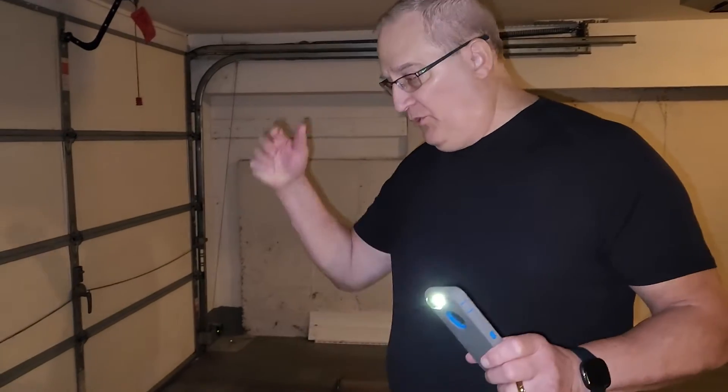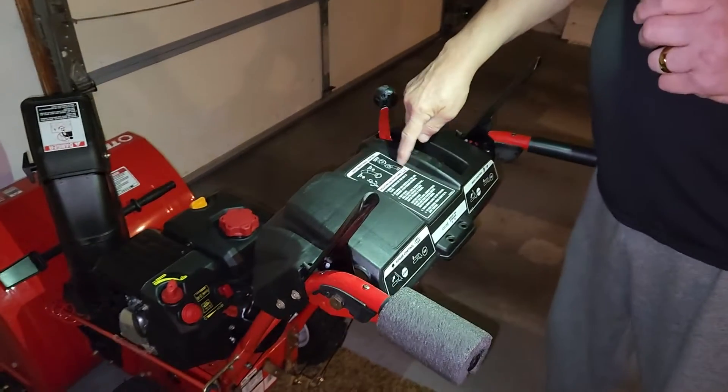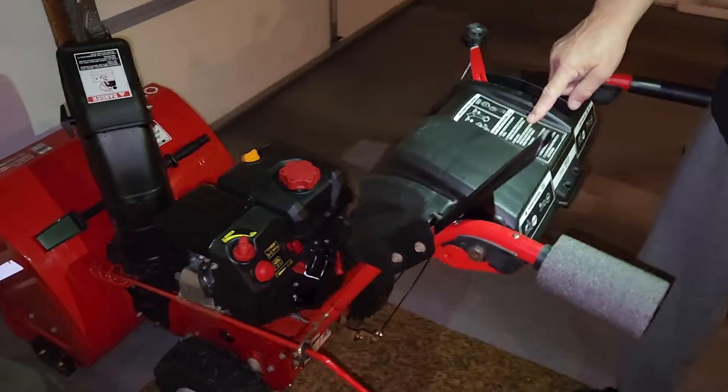Hi, my name is John and I'm about to do you a favor of showing you how to use this here piece of equipment. Instructions are right here so that you can read them anytime you want.